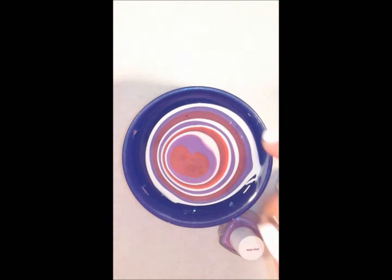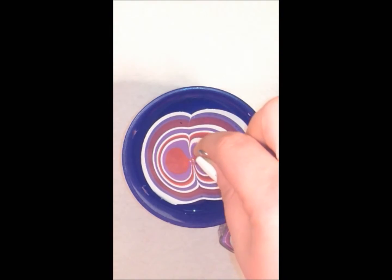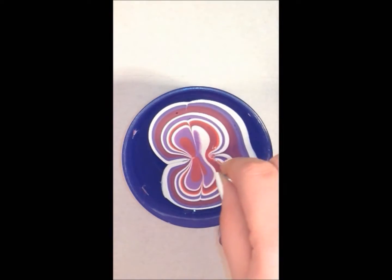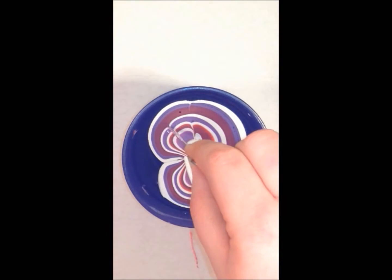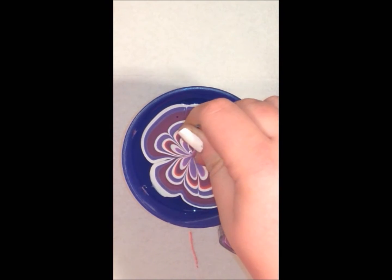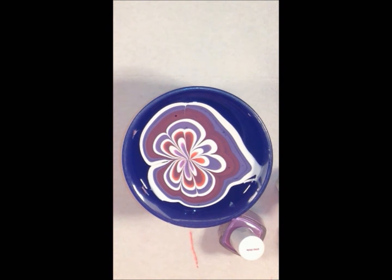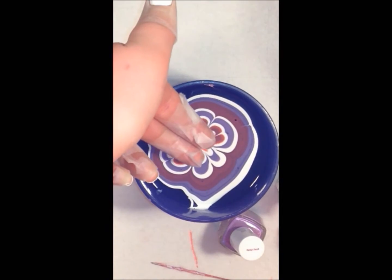Next you're going to want a toothpick, needle, or something pointy, and you're just going to start drawing right into your nail polish and make whatever design you'd like. Here I'm going for kind of a flower design, so I'm starting from either side and pulling right into the middle. Then I'm going to go in again in between those little petals and make even more petals. When I push down in the middle I'm just pulling that design closer in and making it smaller.